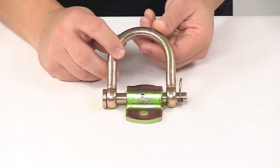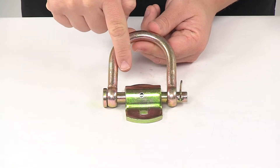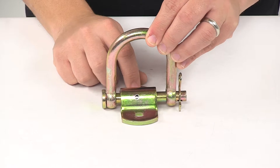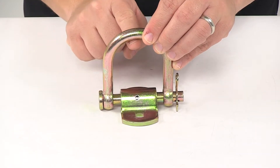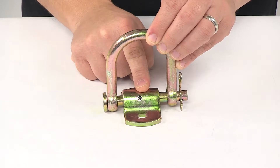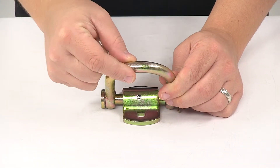A few measurements to mention. Taking the usable space measured inside edge to inside edge, you get a width of 2-3/8 inches. Measured from the top of the bracket to the bottom of the D-ring, inner edge to inner edge, the usable height is 2-5/8 inches. The D-ring itself has a 1/2 inch diameter.